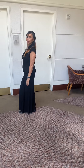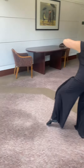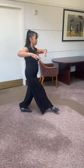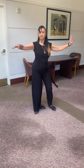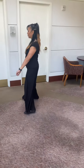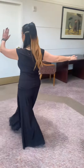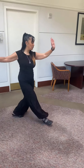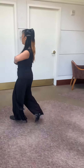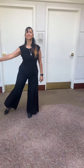Now for timing: it's slow, slow, slow, slow, slow, slow — then quick, quick, slow. So that's six slows and a quick, quick, slow. And there's your Cobra fans.